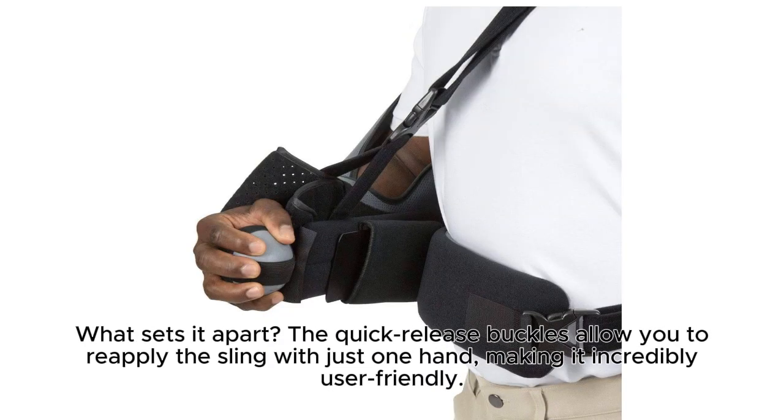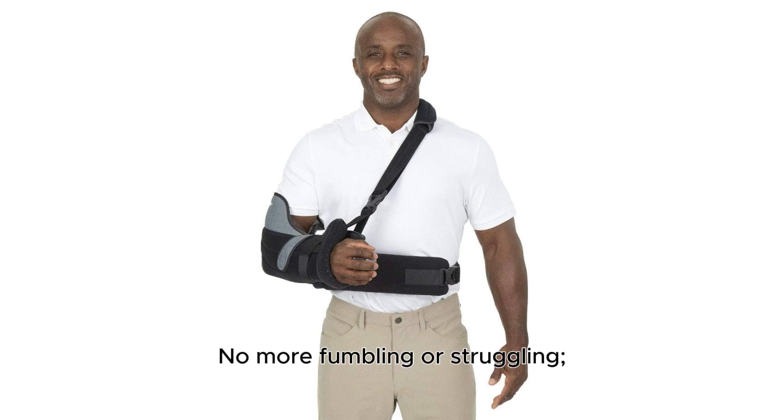What sets it apart? The quick-release buckles allow you to reapply the sling with just one hand, making it incredibly user-friendly. No more fumbling or struggling — it's designed for easy patient use.